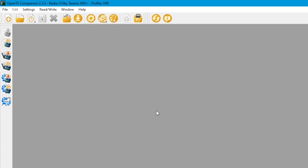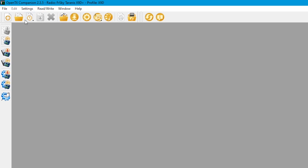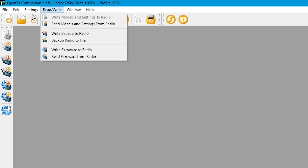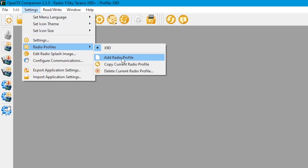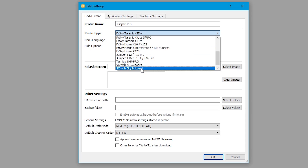Now that you've done that, you'll see at the top mine says Profile X9D — that's because that was my main radio until now. Now that I'm going to be running the Jumper T16, I need to create a new profile. Go to Settings, then you'll see Radio Profiles. We're going to add a radio profile and change the name to Jumper T16 — feel free to give it a cool name. Once you've done that, change your radio type and click on Jumper T16.